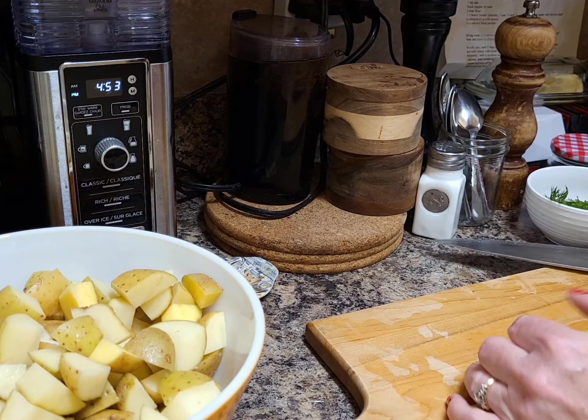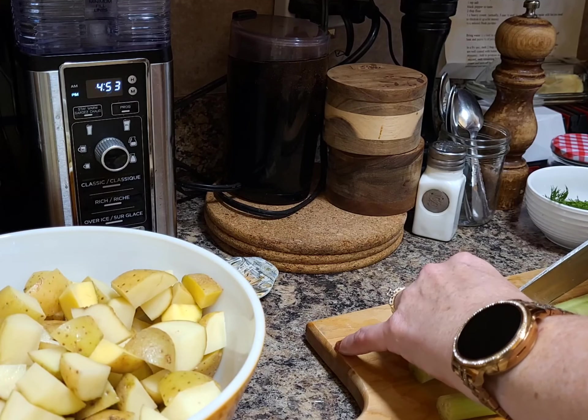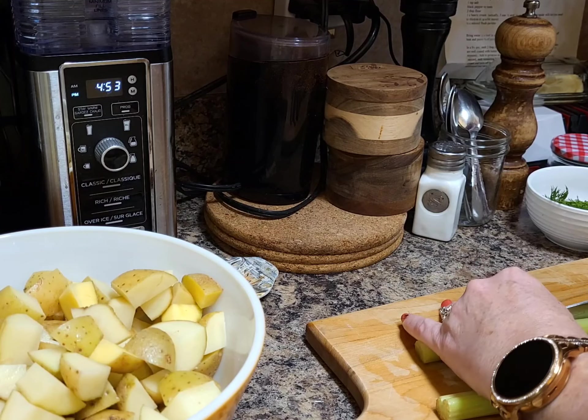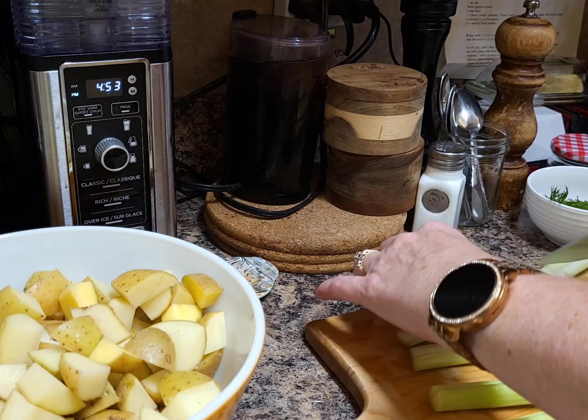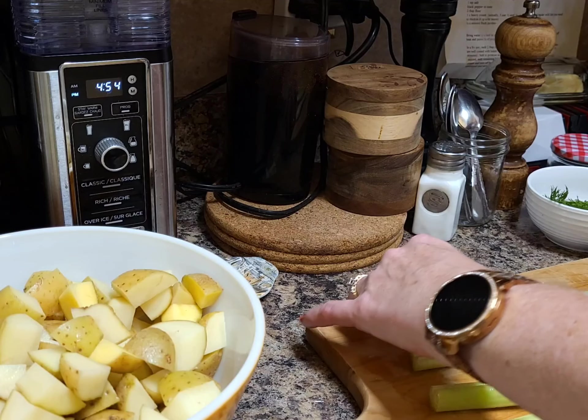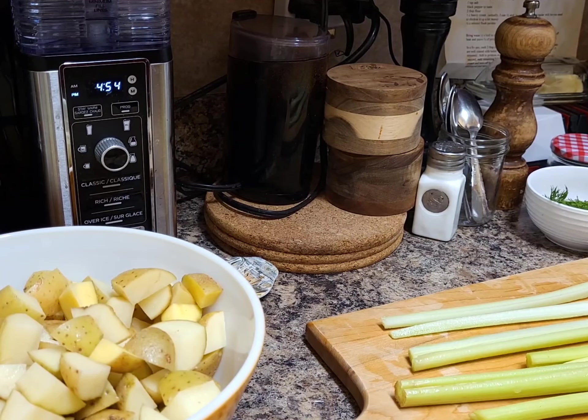I need one cup of chopped celery — you can double this recipe if you want. This recipe calls for six cups of stock or water and one cup of chopped celery. I'm going to chop up the celery, and we're also going to have two cups of chopped leeks. I'll continue until I get my cup ready, and we'll get to the point in just a couple of minutes to put those potatoes in.